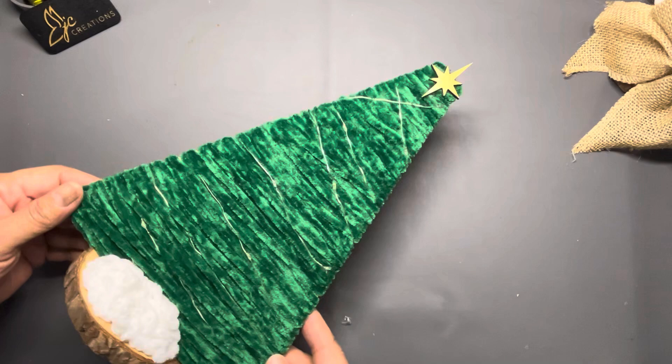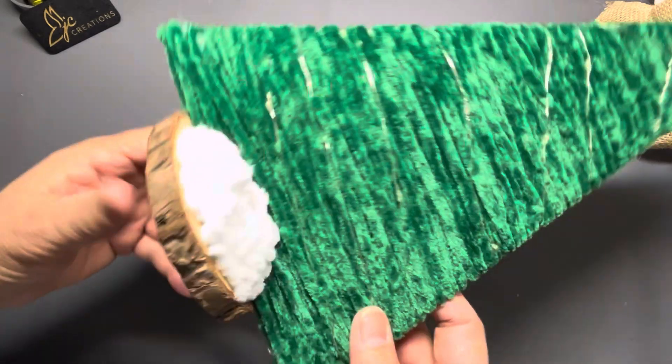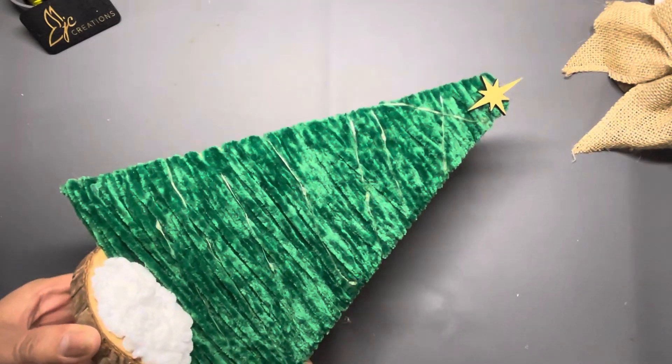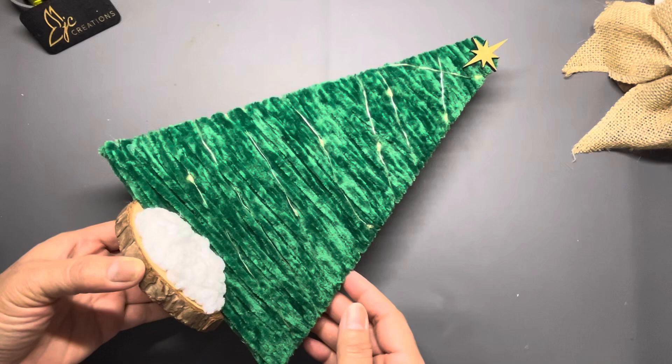I said I wasn't gonna do anything in my studio today but y'all know how it goes. So I wound up doing a green one and I decided to put it on this disc here and then I put some yarn down here to make it look like snow. Let me know what you think about that one.